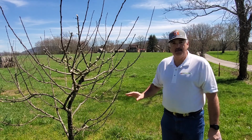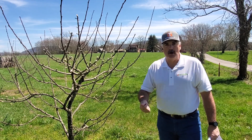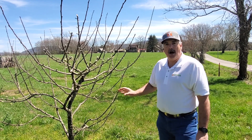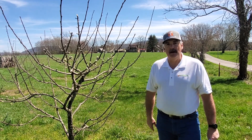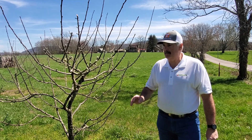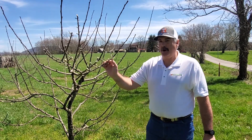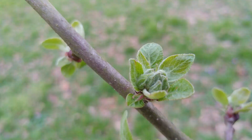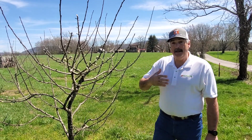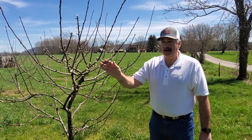This apple tree has already been sprayed with a dormant oil to control those scale insects, and a copper fungicide to control some of those bacterial and potentially fungal type problems that we might have. But as we see on the leaves, we're already starting to see some growth — we've got those half-inch green leaves and tight clusters, and so we need to be looking at the second phase of spraying this apple tree.